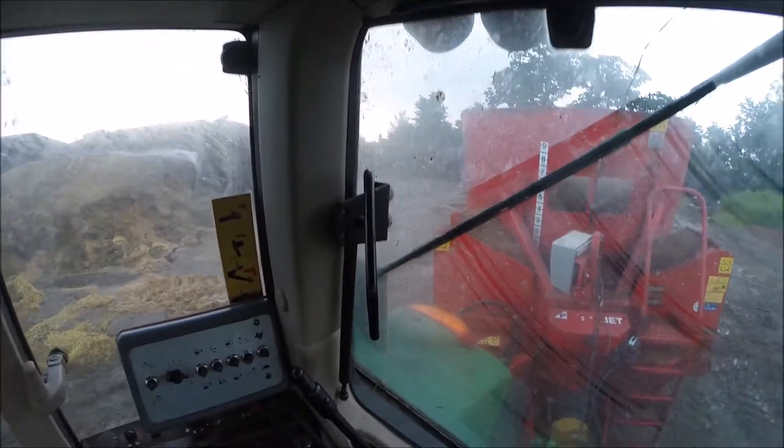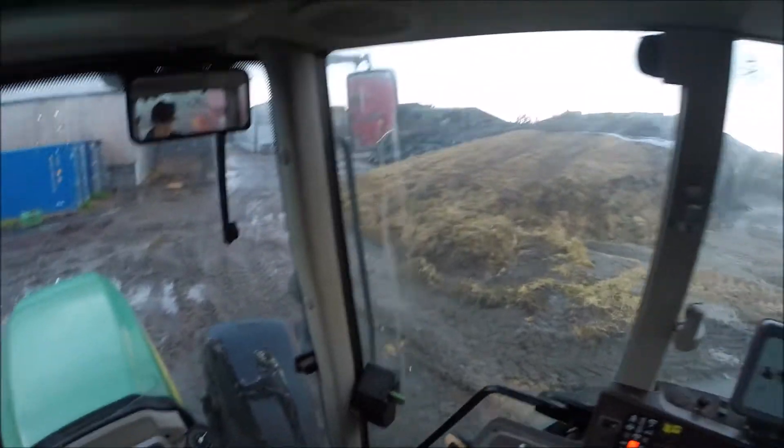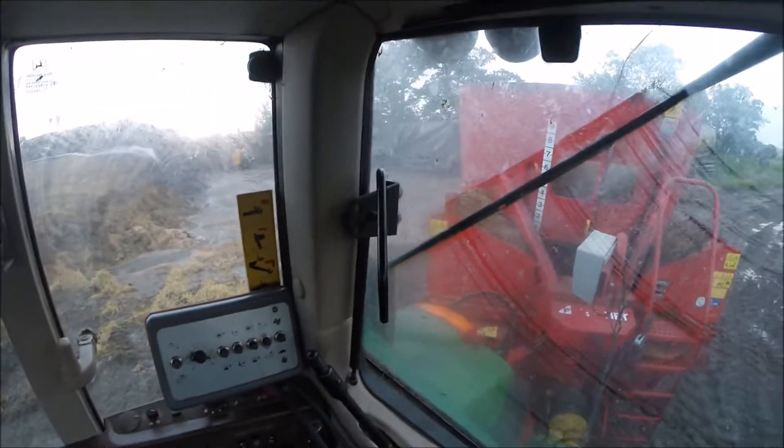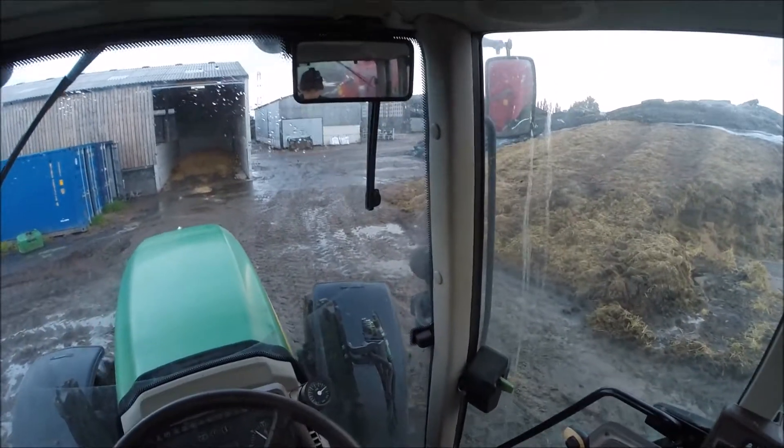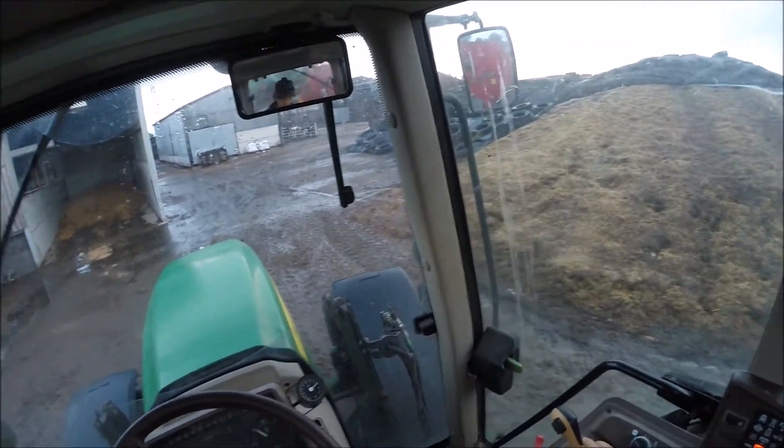They're sort of on their way out now, so that's why we got a brand new Fent, and another brand new Fent coming as well. It was sort of just time to get some new kit. Sort of 1200 in a run.